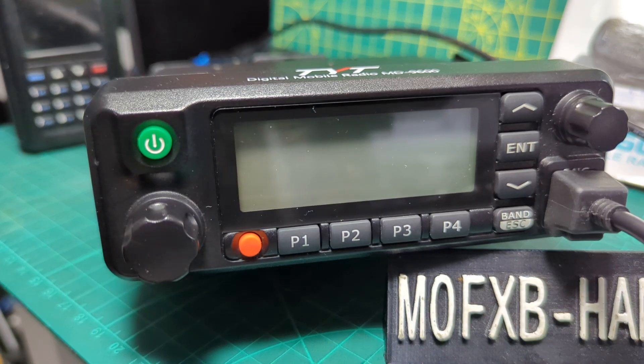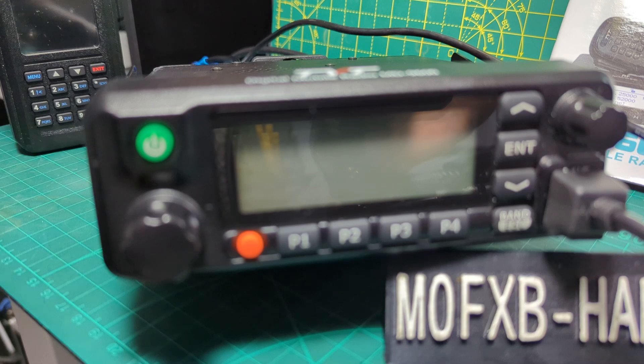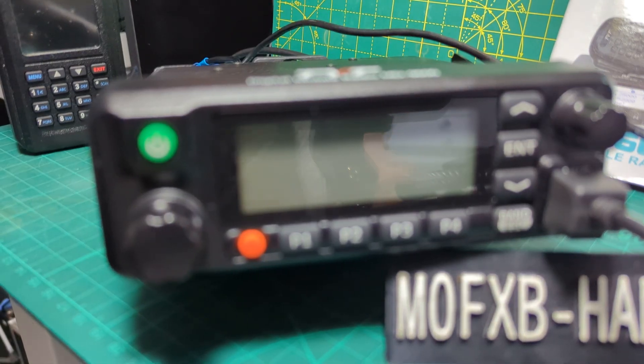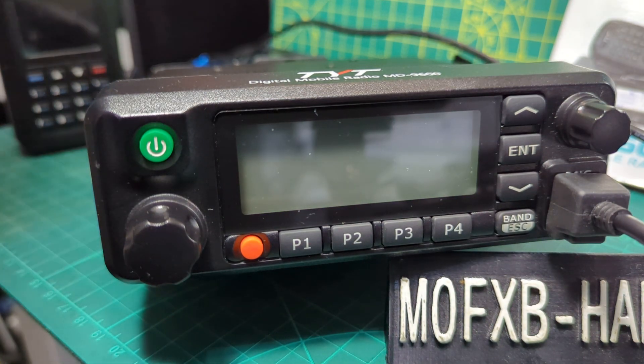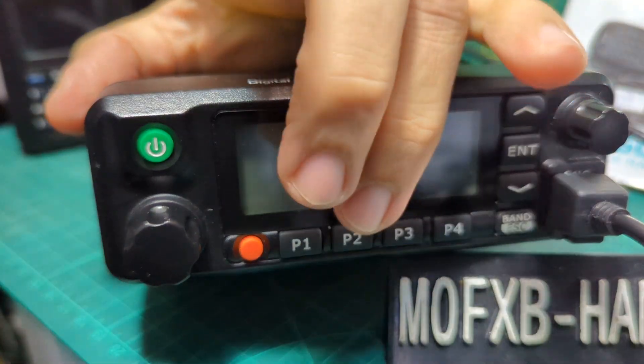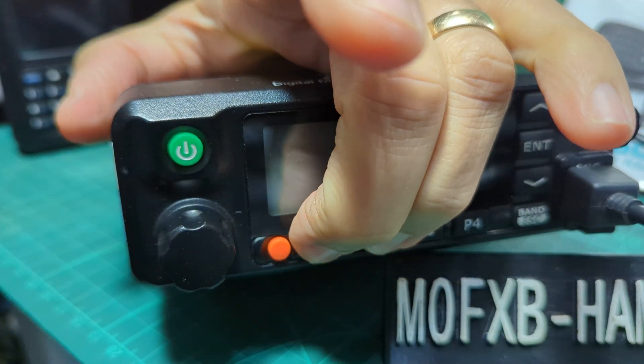Hold down P1 and P2 while turning on. Let's just do this. I'm going to hold down these buttons P1 and P2, and we're going to turn it on.